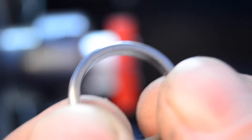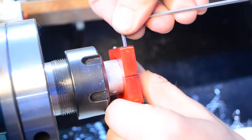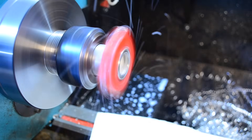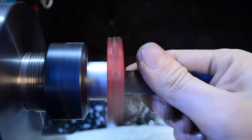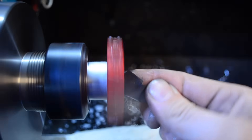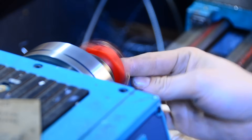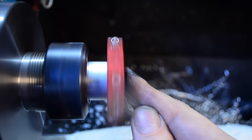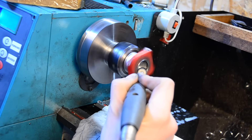That's one side done. Since I can't get to the other side using this method, I'll effectively have to do this twice. Here comes the coolant! The rings are done — let's polish them to a mirror finish.